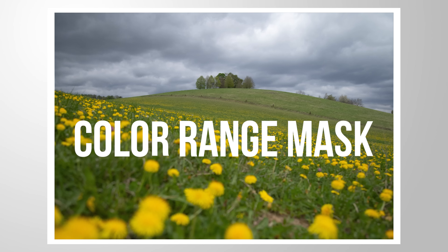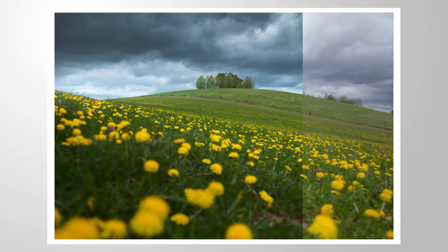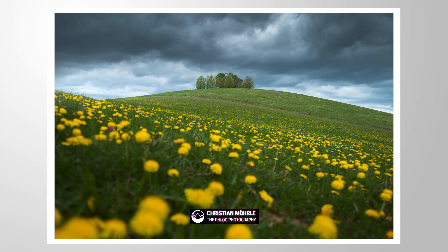Here's how we can use Lightroom's Color Range Mask to target specific colors of the image and make it pop. If you want to follow along, you can find the RAW file in the description of the video.